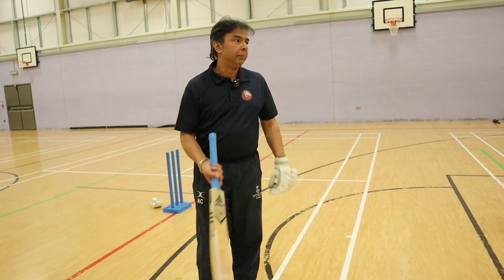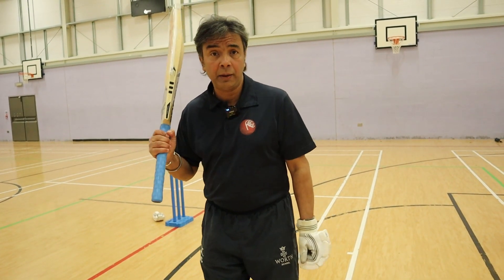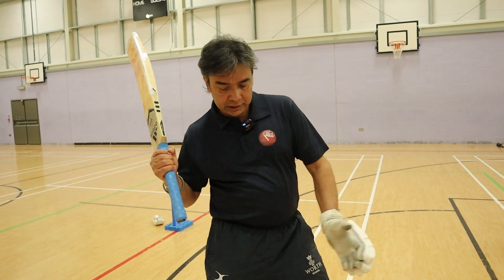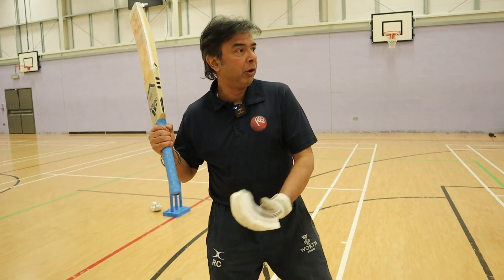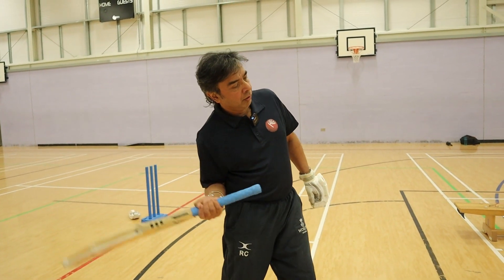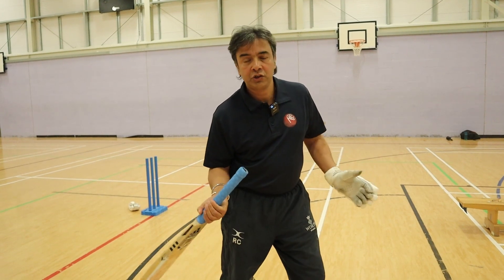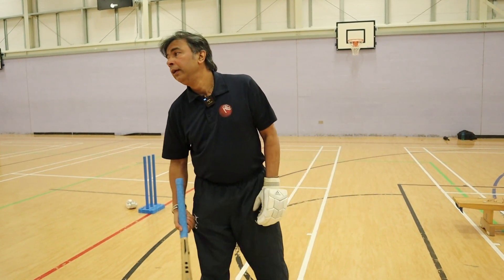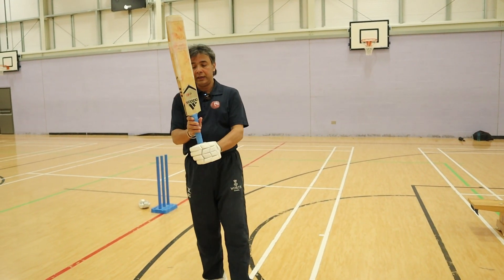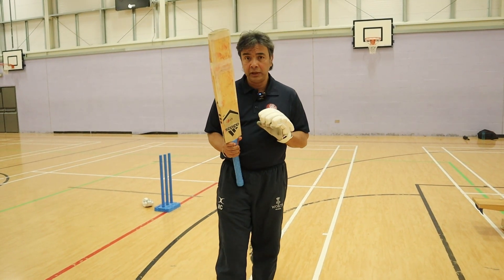The other thing that happens is the moment your bottom hand loads up or chokes up, the weight gets on the back leg. When my weight goes on the back leg like this, my head goes — I choke, head goes to the off side of the ball — and I'm in all sorts of trouble. That's why keeping that bottom hand grip right is extremely important.